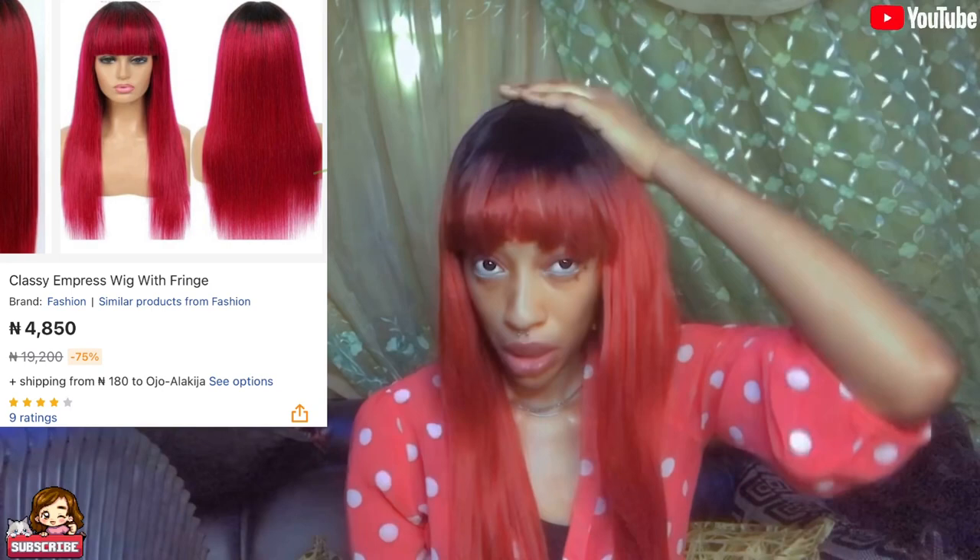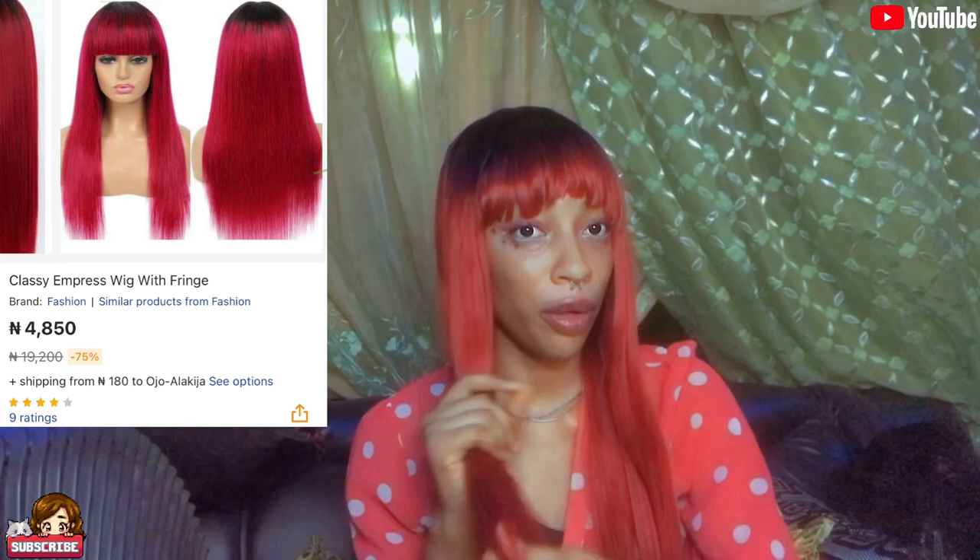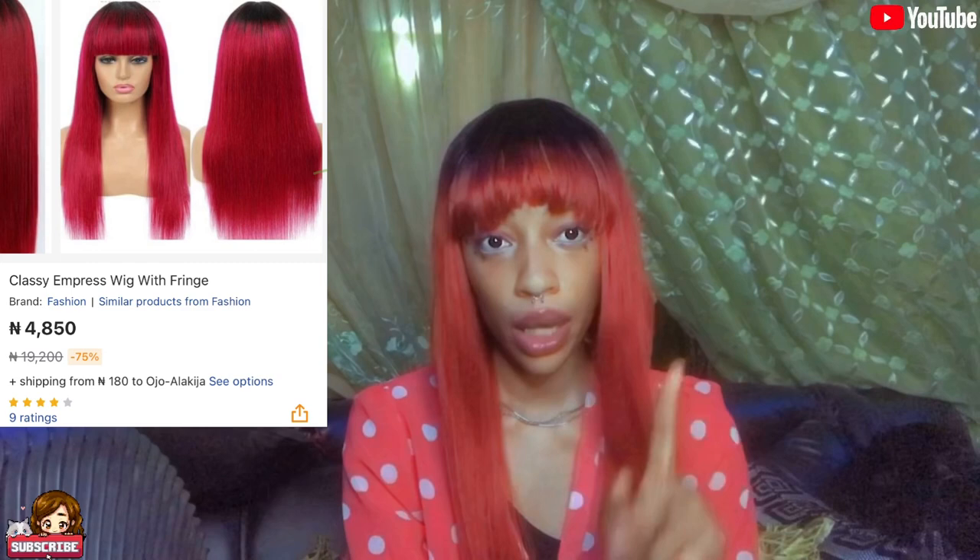I actually love this wig — I really love it. This is the wig I ordered and this is what I'm getting. I think they actually tried this time because it's very soft. I don't think this is a synthetic wig — it feels like actual human hair, but it's synthetic, so you should know that. I didn't even clip it, that's why it's sitting like that. I love this wig, especially since I love colored wigs. This is actually my favorite wig so far.